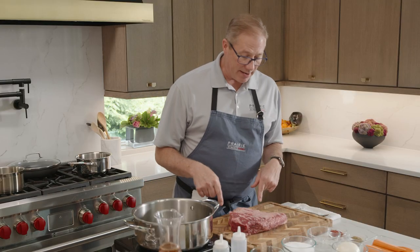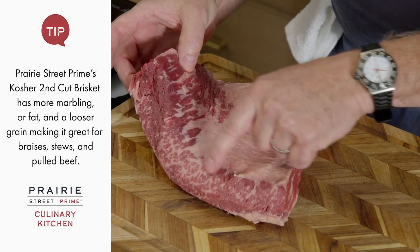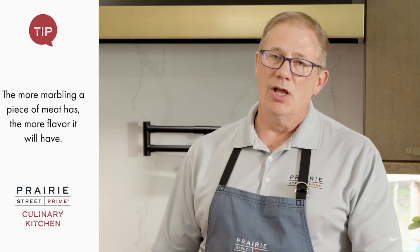We have a first cut, which is the bottom or the flat - a little leaner. And we also have the second cut, which is what we're going to be talking about today. One of the reasons I like the second cut is you can see all this marbling. Marbling is the white flecks inside the meat - marbling equals flavor, tenderness, and juice. At Prairie Street Prime, we only serve the highest quality briskets.